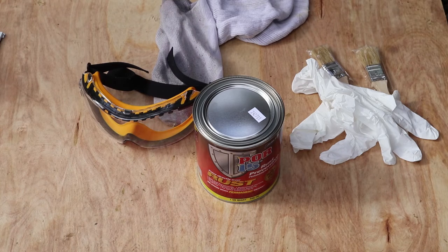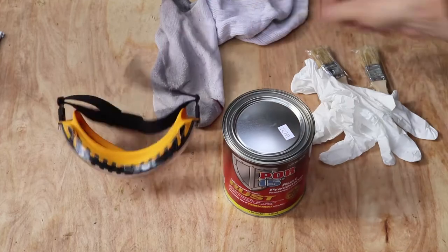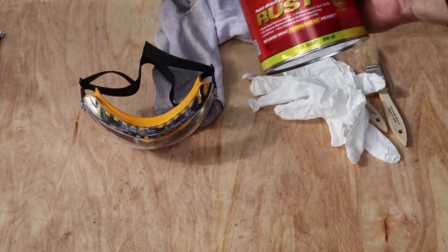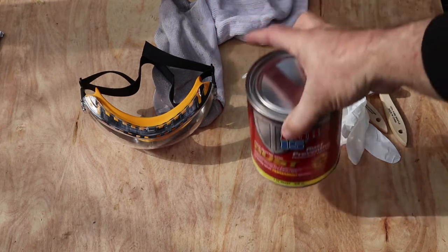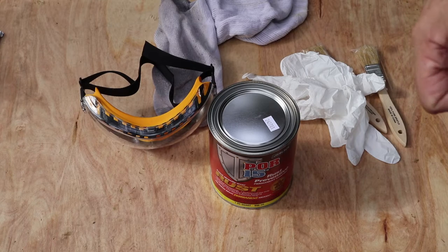We've completely metal prepped the trailer and now we're going to start putting on the POR15. As usual I have my safety glasses, latex gloves, and long sleeve shirt — don't want to get paint on me, especially this urethane-based product. The directions indicate that you have to put two coats of POR15 onto the trailer with a recoat time of two to six hours. We're just going to do the base of the trailer with POR15; the upper enclosed portion we'll do with Rust-Oleum.